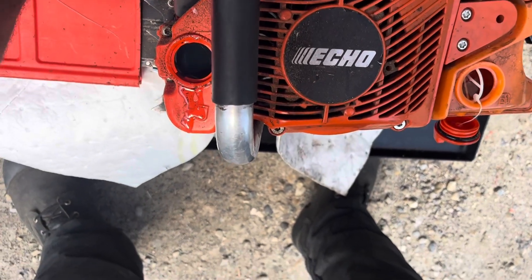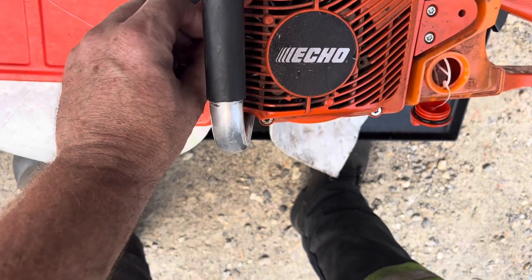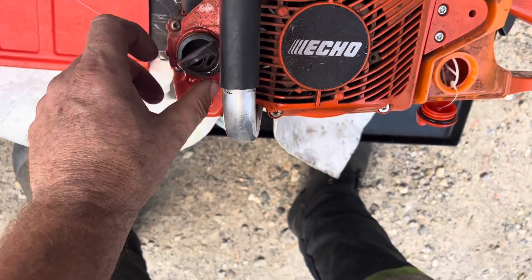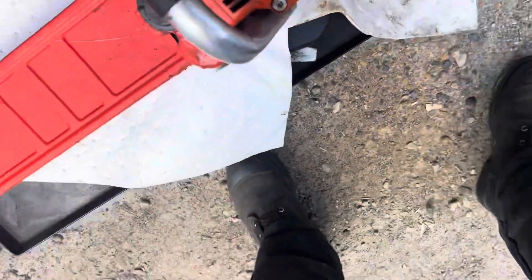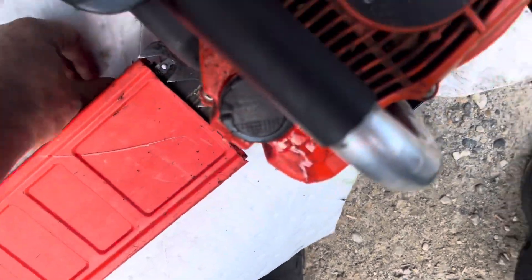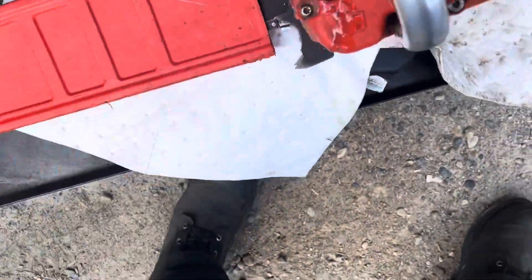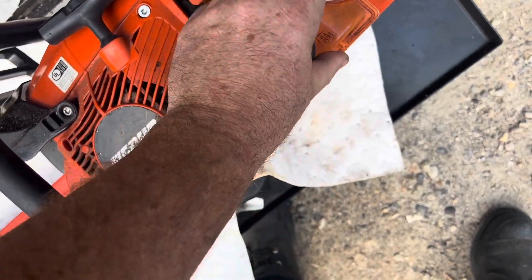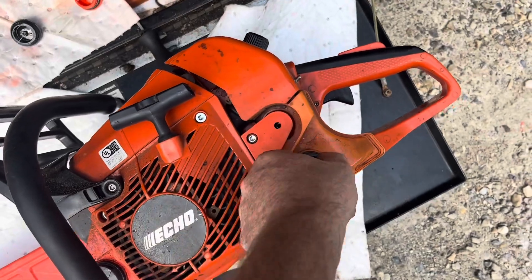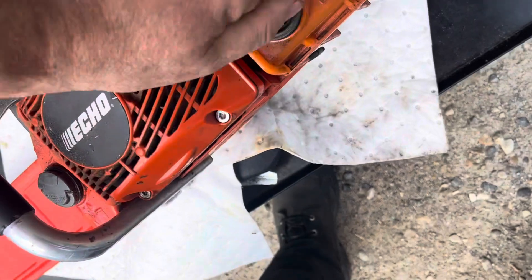We always have a ton of blown up Husky 555s around, so may as well get some free flippy caps. Find the other one here — there it is. So at least those 555s and 562s that are always blowing up on guys, at least they're good for something there in the end.